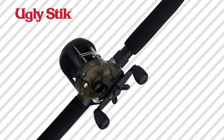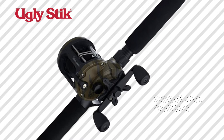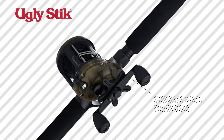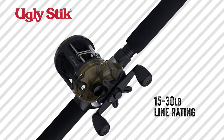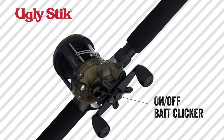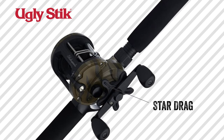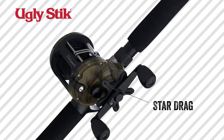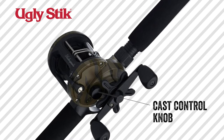Today I just want to check it out and take a look at all the features and benefits. First, looking at the reel — it's a two-bearing system, it's got a stainless steel pinion gear, a 5:1 gear ratio, and a line rating from 15 to 30 pounds. It's got an on/off bait clicker, and the star drag is over here on the right by the handle, which you use to control your drag. It's also got the cast control knob right here on the right as well.